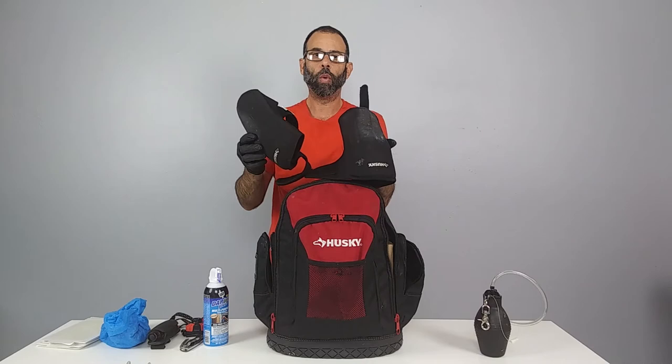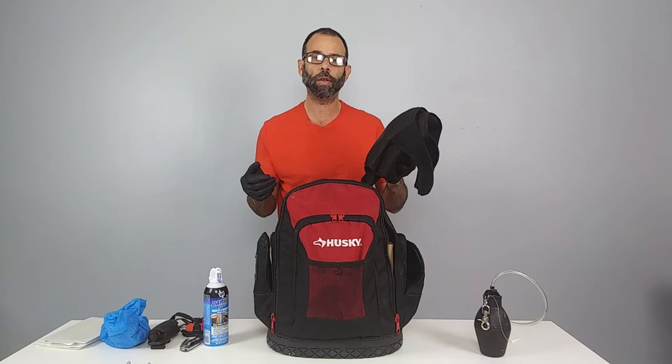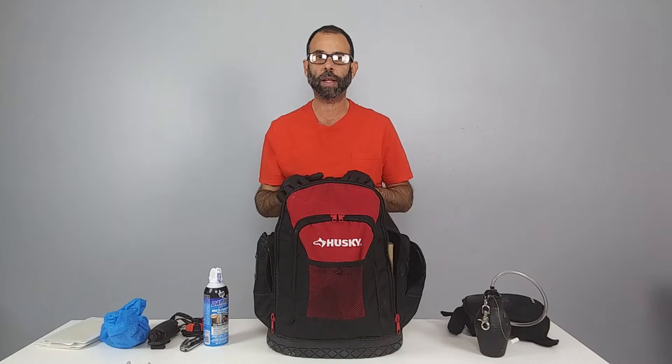We've got knee pads in the top right — PPE for our knees. When you hit forty or fifty and you've been doing this ten or fifteen years, you're going to feel it. There's a lot of work inspecting underneath cabinets and kitchen appliances, and you need those knee pads.